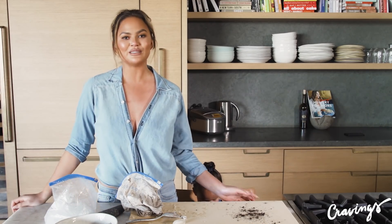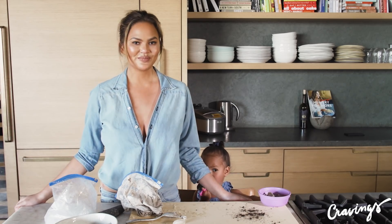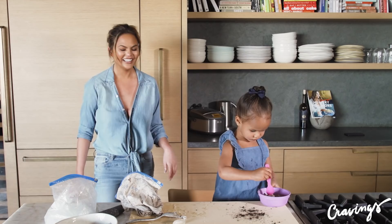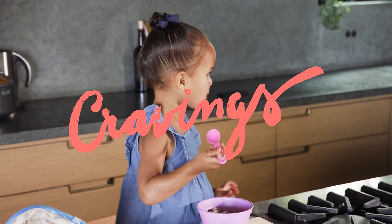Thanks for coming to Cooking with Chrissy and Luna. We'll see you guys next time. And as soon as we stop, she does it perfectly. Let's wrap up. Bye!